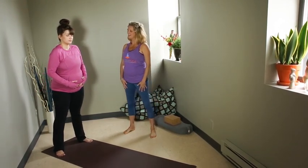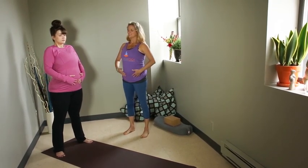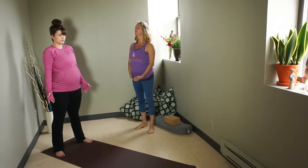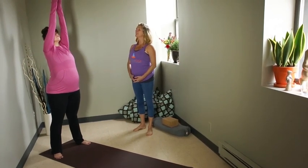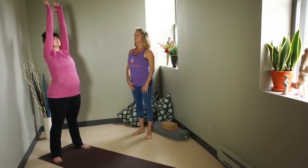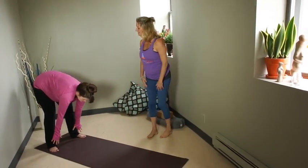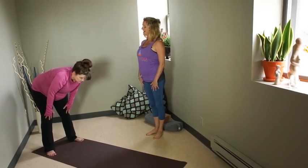When you're ready, take a nice deep inhale as you stand tall. Exhale, release your hands to the side. On your next inhale, you're going to sweep your arms all the way up to the sky, looking up, reaching up. Exhale, you're going to hinge forward at the waist and dive forward — let your heart lead you. On your next inhale, come halfway up. Shrug the shoulders together, create a long spine.